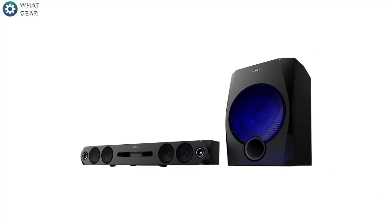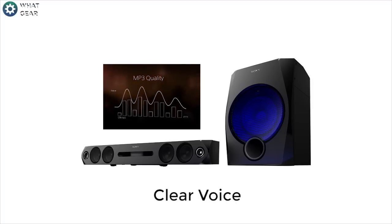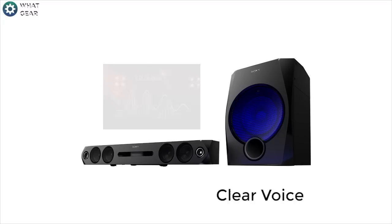Another great feature of the HT-GT1 is Clear Voice. Clear Voice reduces background noise and enhances vocal range frequencies, which means you can still hear what people are saying even when you've got the volume low.